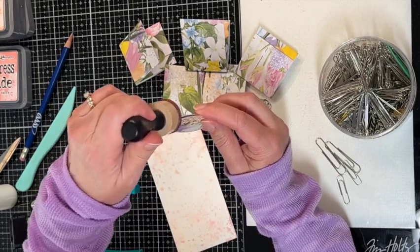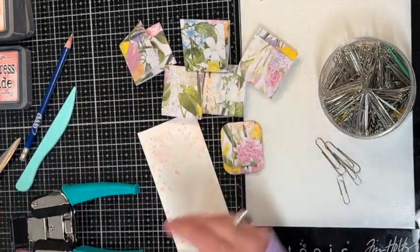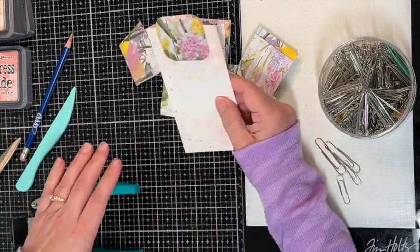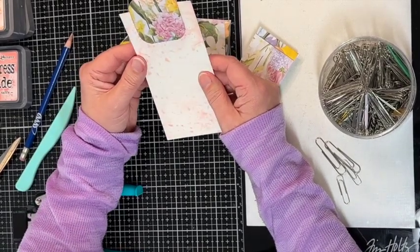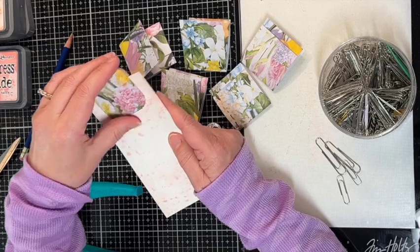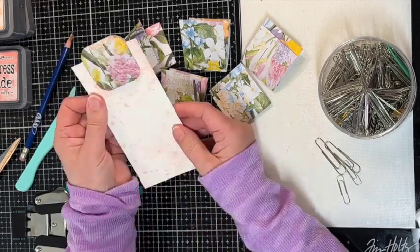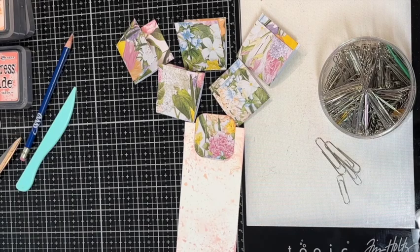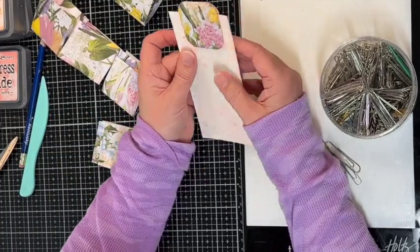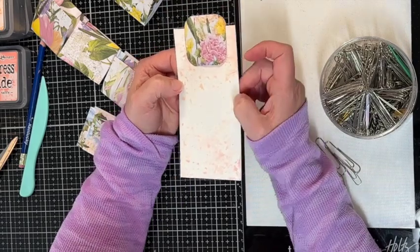If you want to ink before you glue, you can certainly do that. These are adorable! I'm going to keep making the other five of these and then I'll come back and show you the end result. Thank you so much to Sparkbird Studios — I subscribe to her channel, so if you haven't checked her out, check her out. That is so cute. I want to go find some more scrapbook paper in my stash and see what other ones I can make. I think my patrons are going to love these in their fairy garden journal kit.